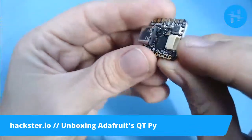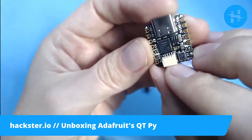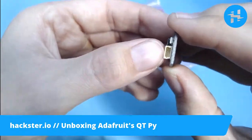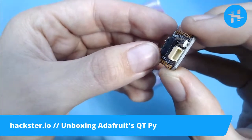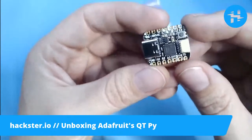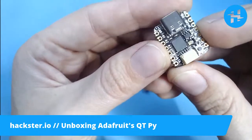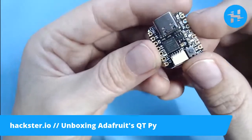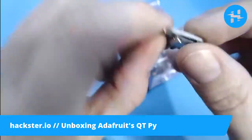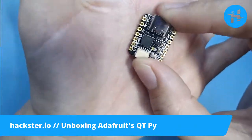This one also includes a Stemma QT connector, which is compatible with SparkFun's Qwiic connectors — they're pretty much the same thing. You can also use Seeed Studio's I2C-based Grove modules if you have a little adapter. So that's three whole ecosystems of existing actuators, peripherals, sensors, and all kinds of stuff that you can instantly connect to these, not just Adafruit's own Stemma QT collection. Plus, you'll notice that this has castellated edges and it's flat on the bottom.